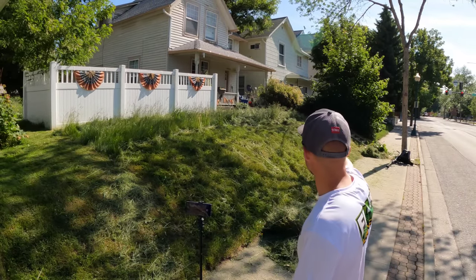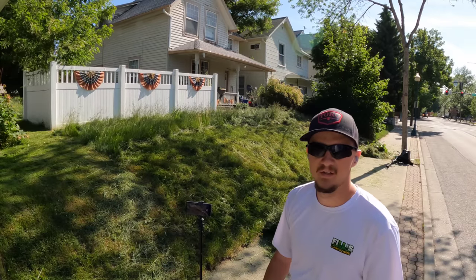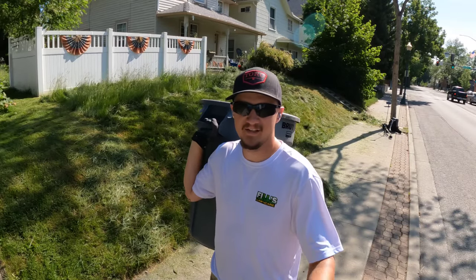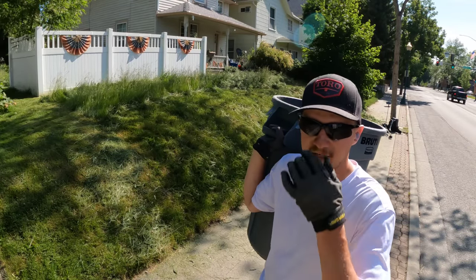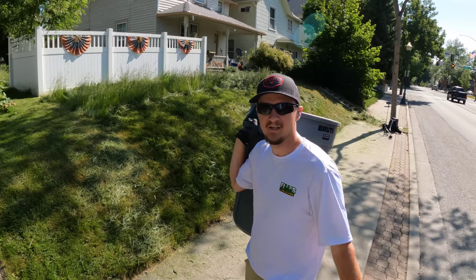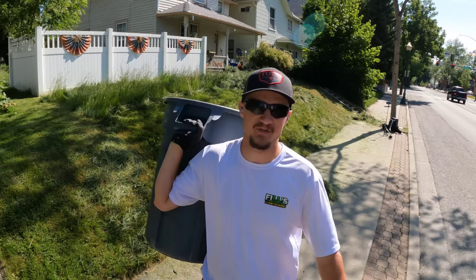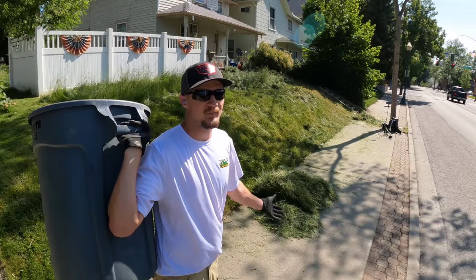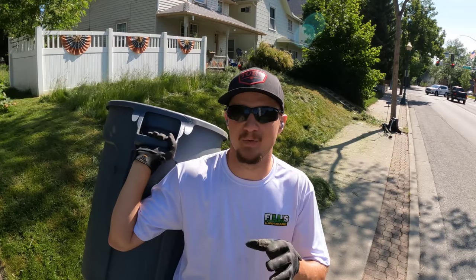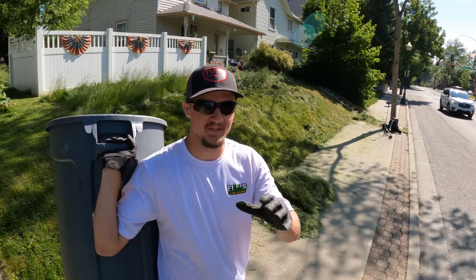Now we can just mow it with the push mower and get our Exmark up there and take care of that front yard. For a battery trimmer, I think it did pretty well. With the tether, it makes the trimmer super lightweight so you can swing it with your arms, especially with that Darwin's grip. The hedge trimmer is a bit on the heavy side — I wish it was a little lighter — but it cuts very well with a 26-inch blade.